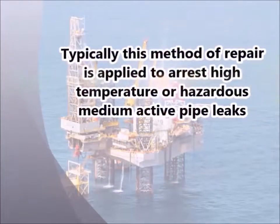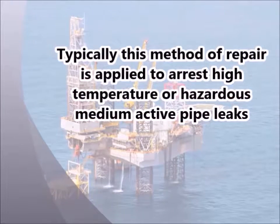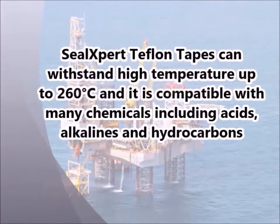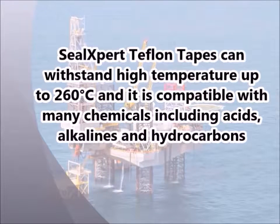Typically, this method of repair is applied to rust, high temperature, or hazardous medium active pipe leaks. Seal Expert Teflot tape can withstand high temperatures up to 260 degrees Celsius, and it is compatible with many chemicals, including acids, alkalines, and hydrocarbons.